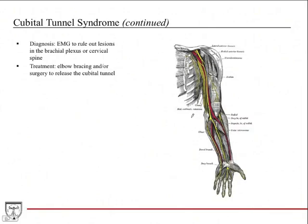Clinically, you can do a tunnel test — tapping your finger over the cubital tunnel; a positive result reproduces tingling, numbness, or an electrical jolt. Physical exam of the hand identifies weakness and numbness. To confirm the diagnosis, an EMG or nerve conduction study is performed, which measures nerve conduction throughout the upper extremity and rules out a brachial plexus lesion or cervical spine root lesion. Treatment includes a brace to keep the tunnel open, or surgery to release pressure on the nerve, similar to carpal tunnel surgery.